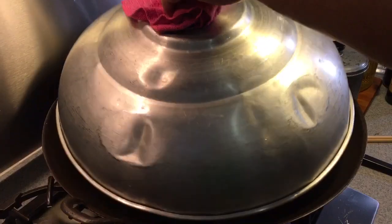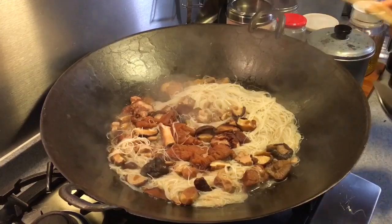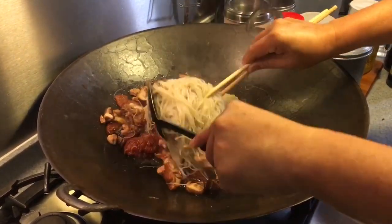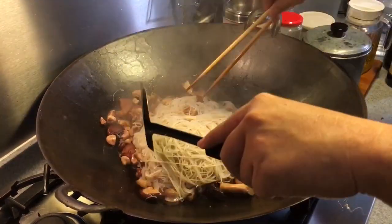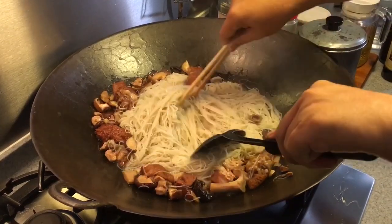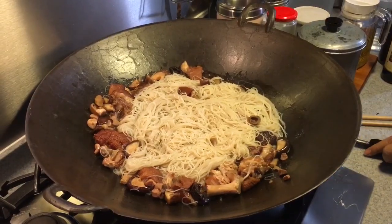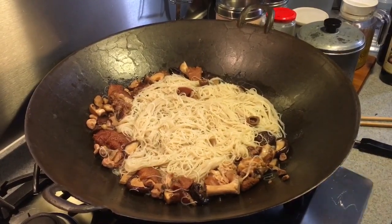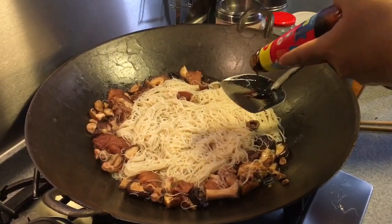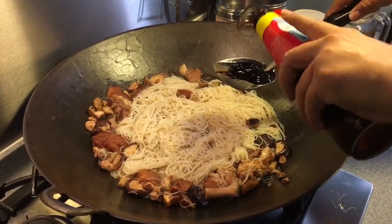Let's check to see whether the bihun has softened. So now all we need to do is add in some more seasoning. The bihun basically doesn't have much taste, and the canned pork knuckle is not able to give it enough saltiness. So I'm going to add in approximately about 2 tablespoons of oyster sauce.